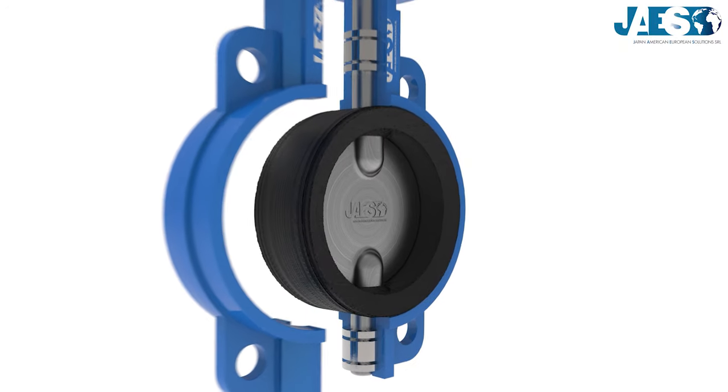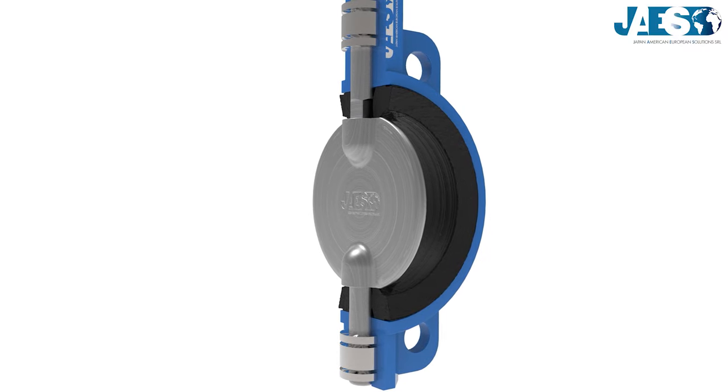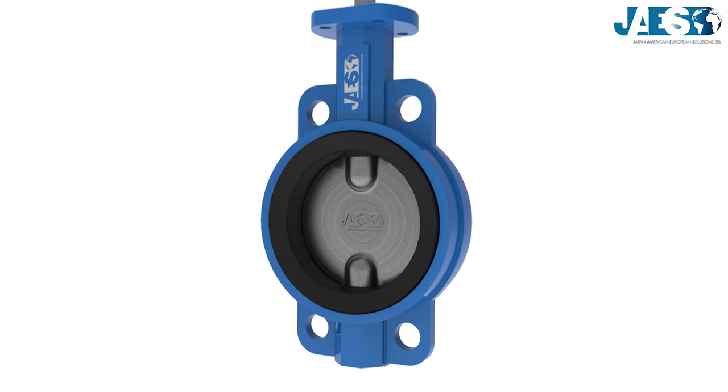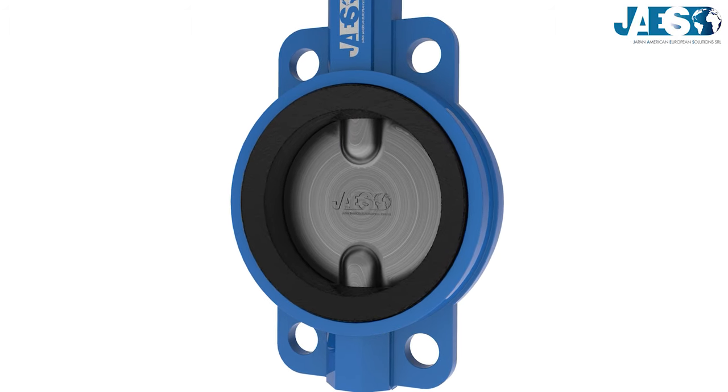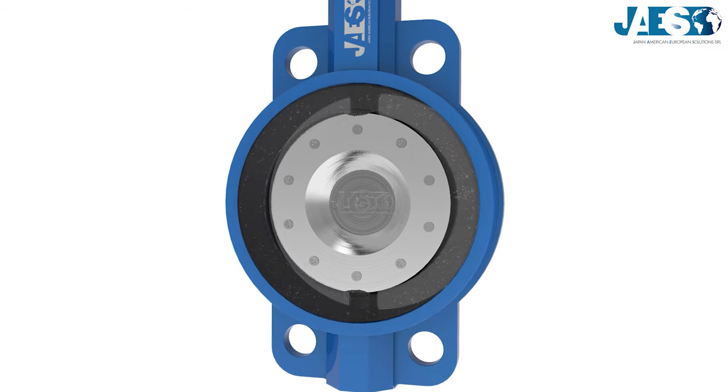Most valves are soft-seated in an elastomeric material, against which the disc seals. If the butterfly valve is designed for extreme conditions, it consists of two metal sealing rings, one in the plug and one in the seat.